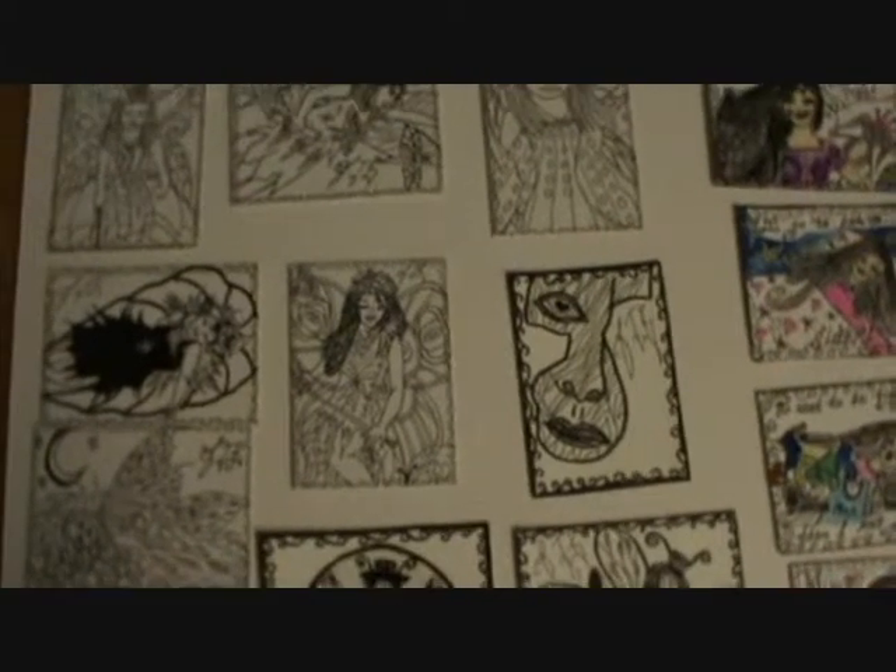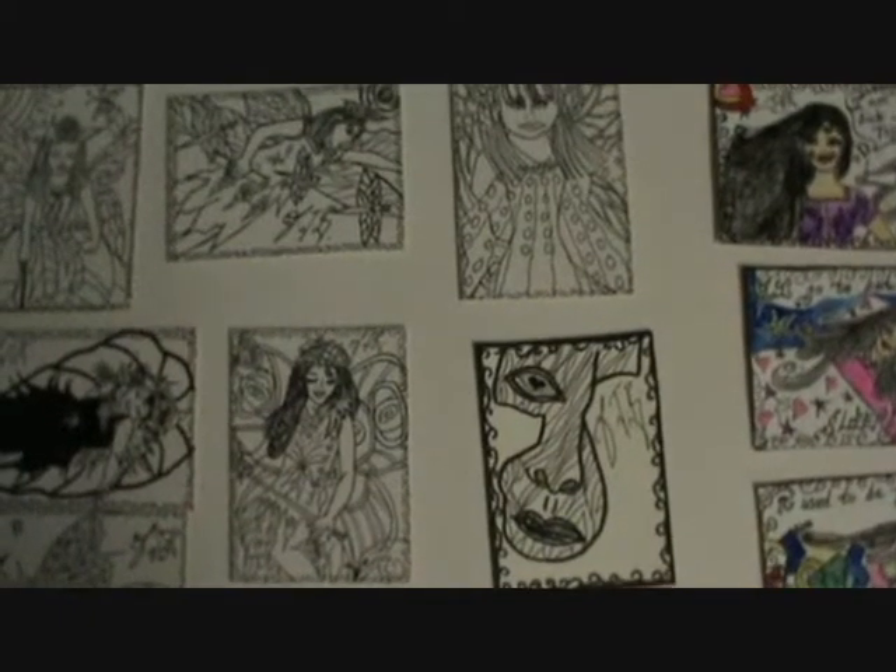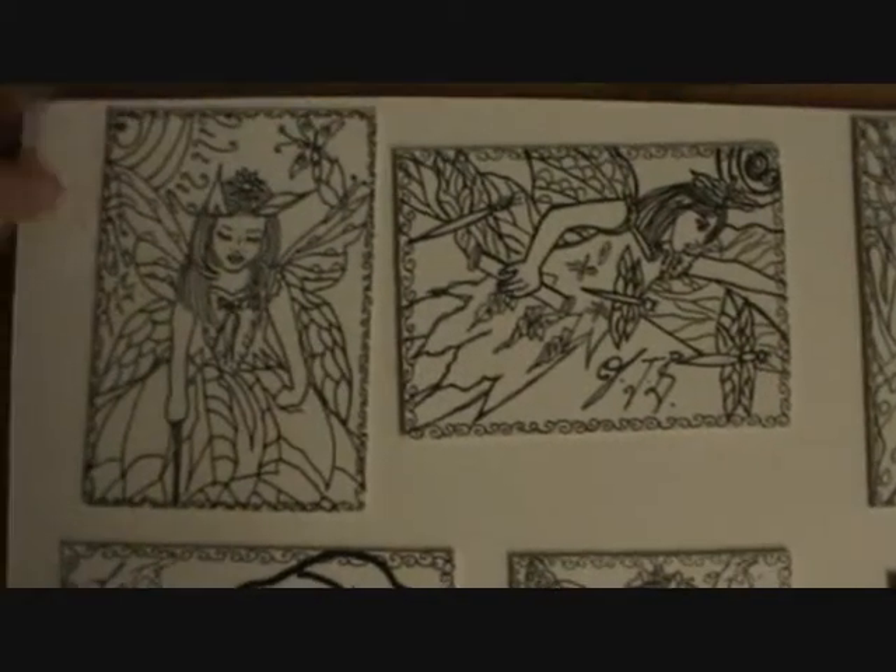Hi there, it's Sharon here again from Butterfly Lullaby, and here's my little art cards, my ACEOs. Here's some that I've done from my book, Butterfly Lullaby.